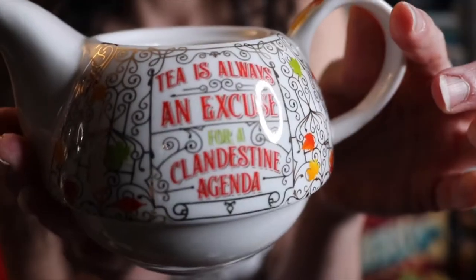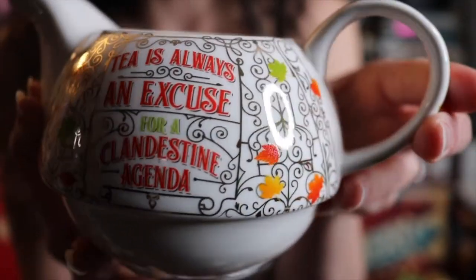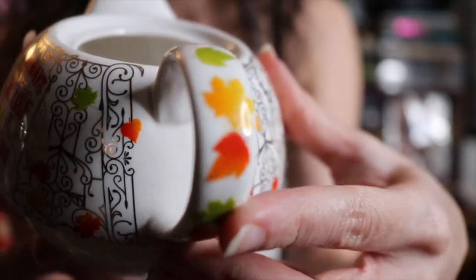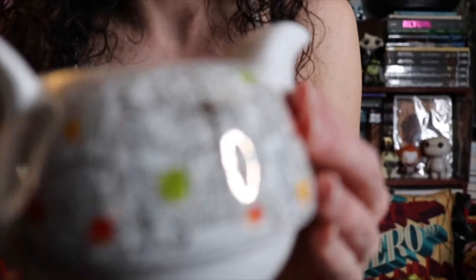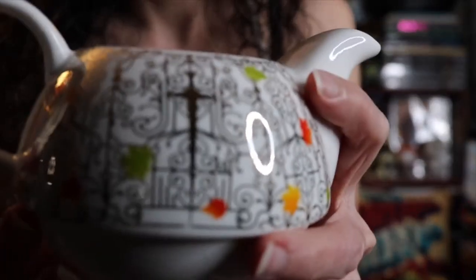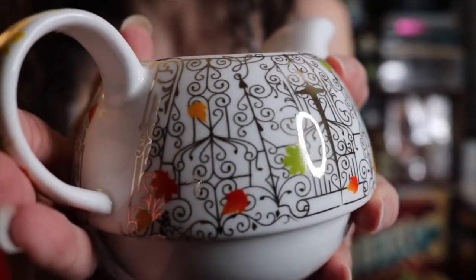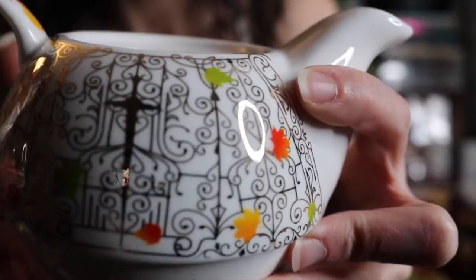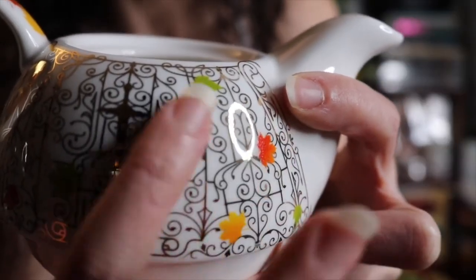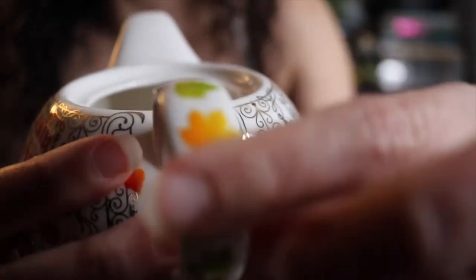It says 'tea is always an excuse for a clandestine adventure.' Look at the detailing on this. This is so cute. And I happen to be a huge fan of tea, so this will actually be absolutely perfect for me. Look at the detailing — this looks like the gate on the Chain of Gold cover. I am in awe of this. We have the only things basically colored being the lettering and the leaves, and the leaves are also all along this right here.